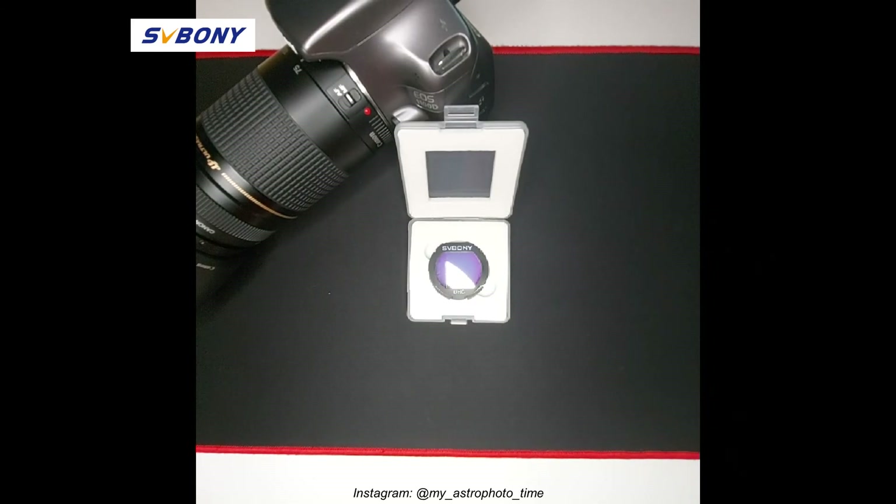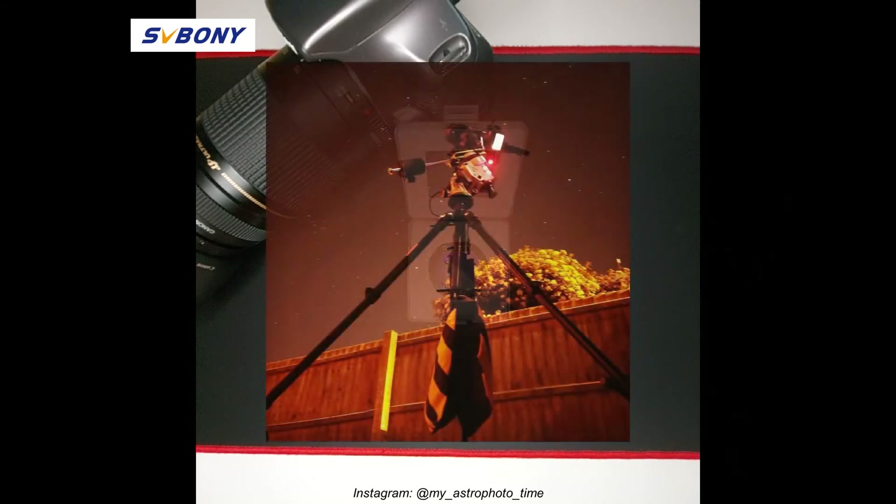I live in a Bortle 5 sky, therefore the area where I'm shooting is surrounded by street light — so a lot of light pollution. We will see what the results are using the SV Boni Ultra High Contrast Filter.